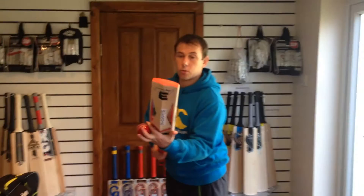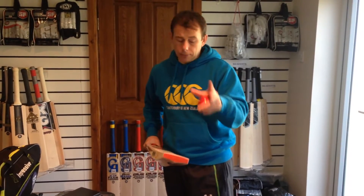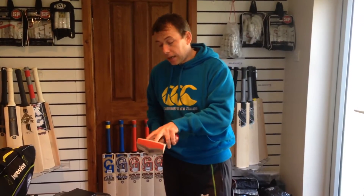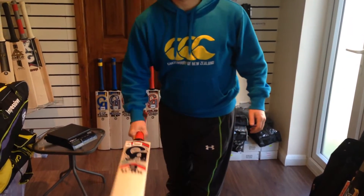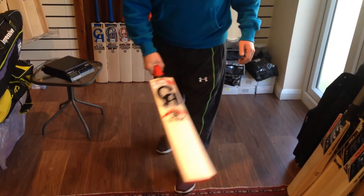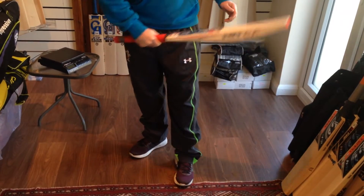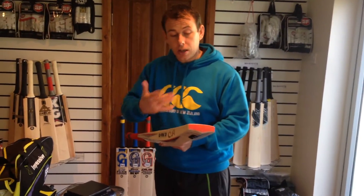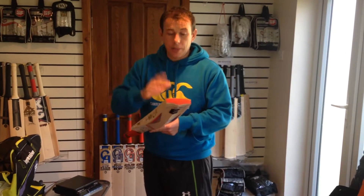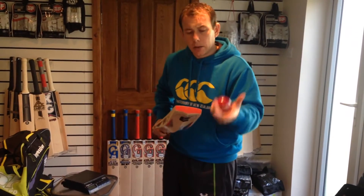Let me just do a ball test for you as well. I've tested this bat before and the response is good guys. A little bit tinny at the toe, I have to admit, but through the middle and up to the stickers it's awesome. As you can probably hear, if you listen closely enough, it is excellent. Down to the toe — a little bit tinny. What I've found with CA is they are generally hard, but this one in particular is quite soft. After oiling and knocking in, these soften up and respond very, very well. This one responds excellent through the middle and up to the stickers, but not so well at the toe — but that will come good after.